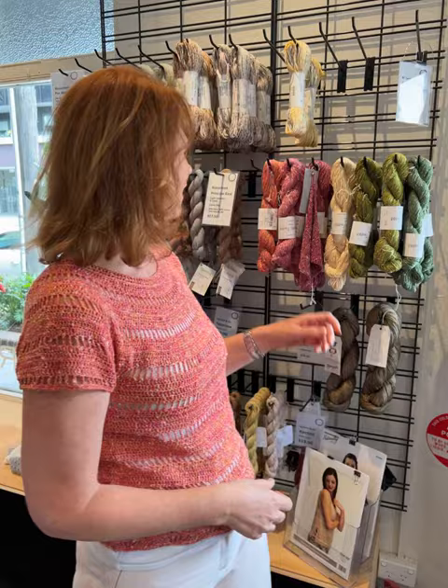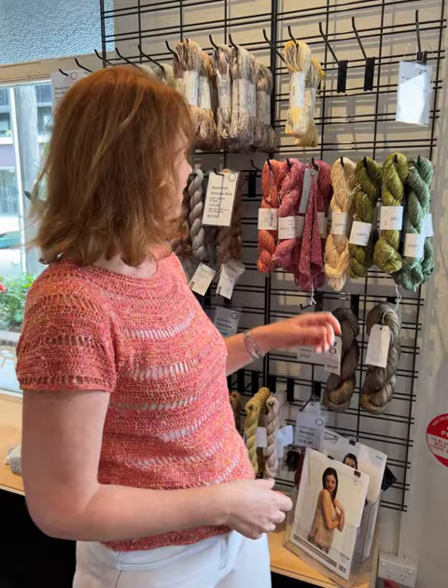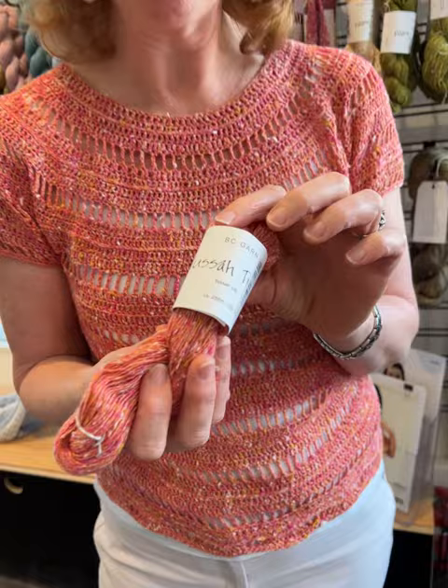It's called the Captiva Crop by Laura Murphy, and I used the BC Garn Tusser Tweed in colour Coral, which I really loved because it's got those hot pink and yellow pops all through it.